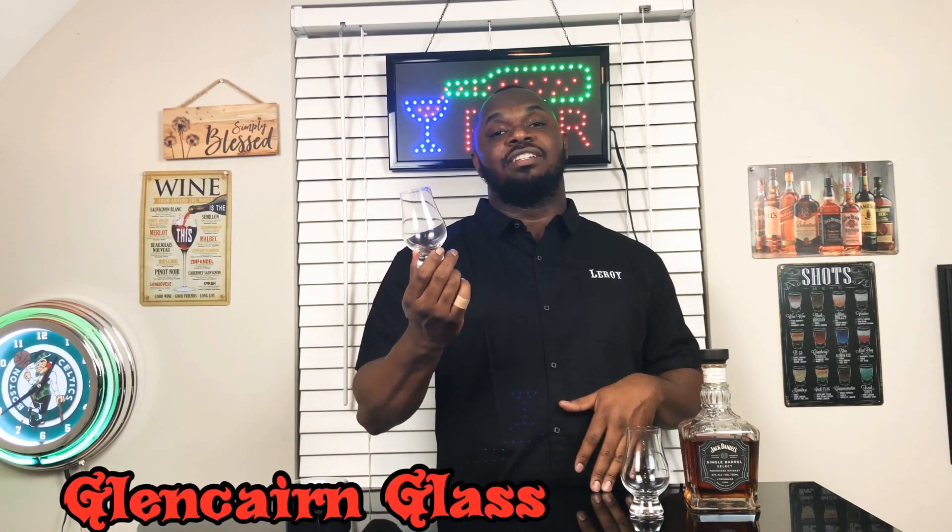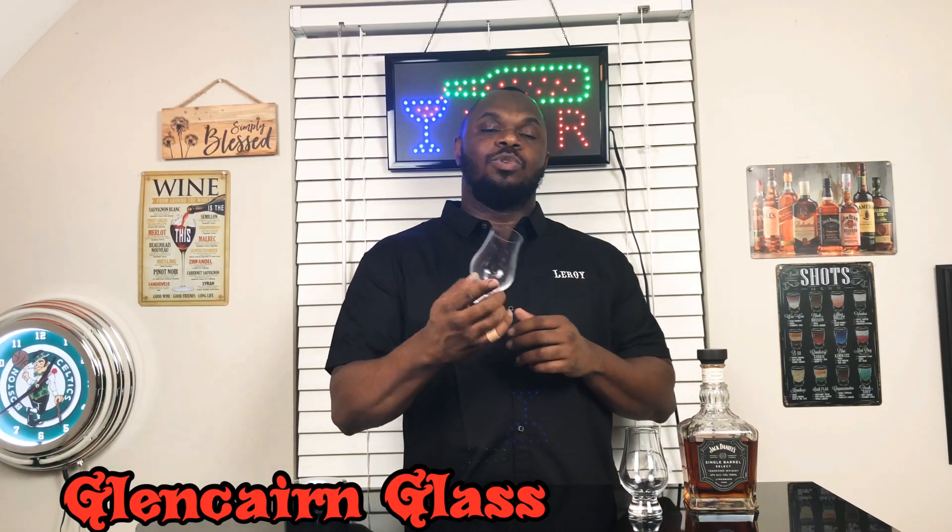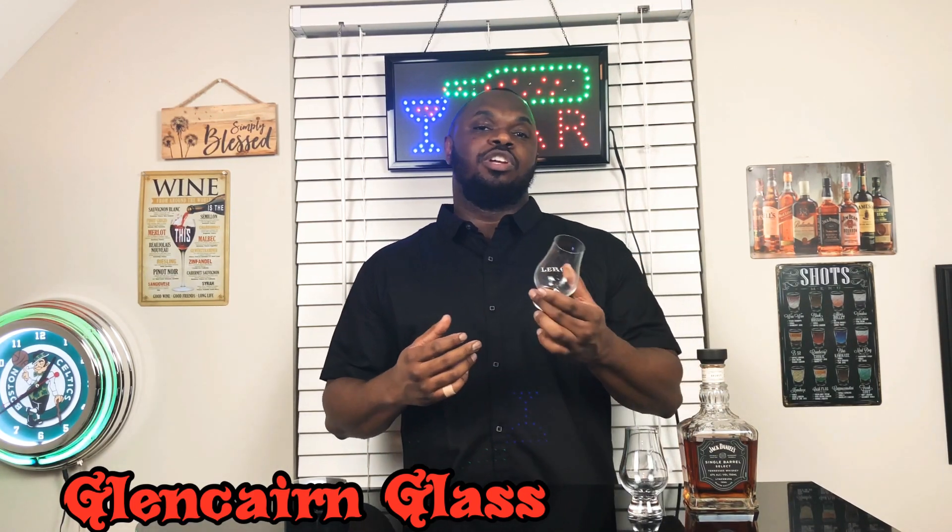Welcome to the first episode of Tasty Tips, giving y'all a few tips on the correct glasses to drink with your alcohol or different type of beverages. First episode is gonna be on the Glencairn glass. If you've never had it, it's a whiskey glass that was created in 2001 in Scotland.